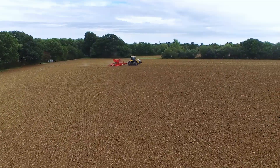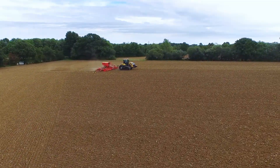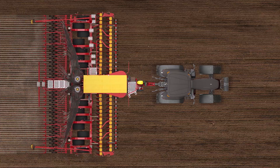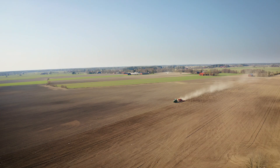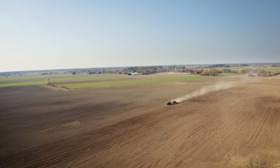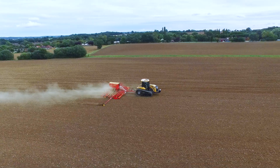An important feature that additionally comes with the new distributor head is the ability to easily change the row spacing of the machine from 125mm to 250mm, thereby saving time in a busy season. Changing from 125mm to 250mm row spacing is done with the touch of a button in eControl from the cab.